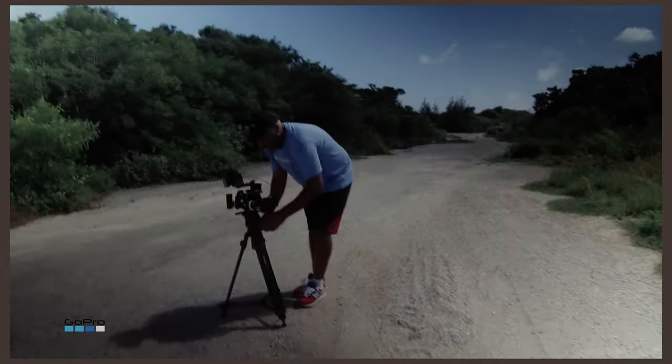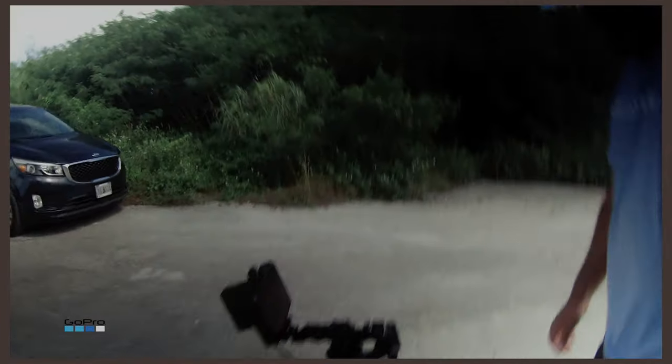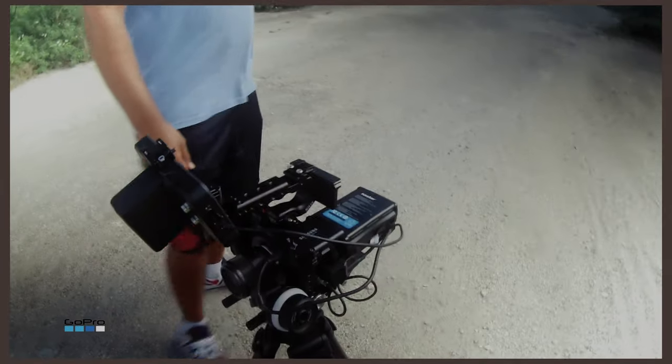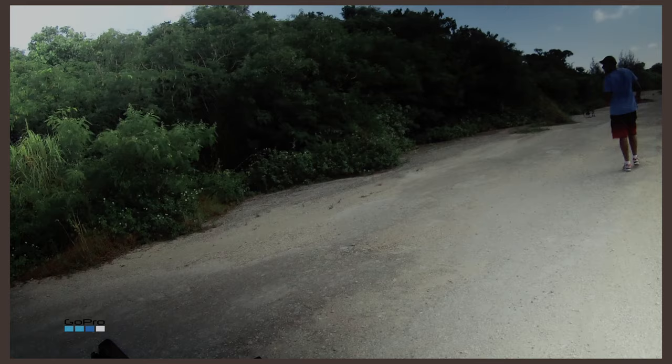This Jones Media right here, man — doing it, doing it. He got the follow focus and everything. He don't even got the ring, dawg, he just got it on there. This is what we call stunting, people.